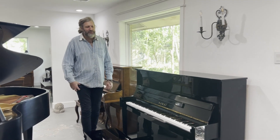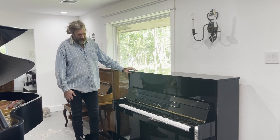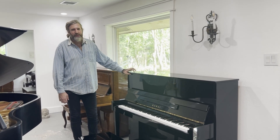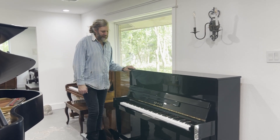Hi, it's Evan Roberts of Royal Pianos Houston. We have a Kawai CX-21D in stock. It's about the size of a Yamaha U1 if you want to compare it — about 40 inches roughly in height.